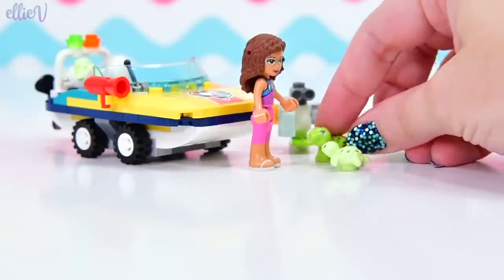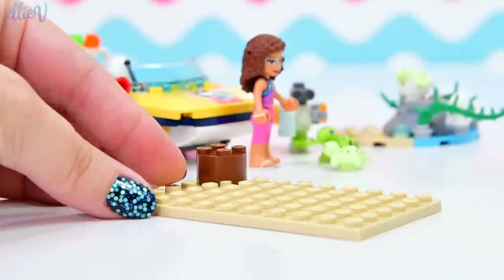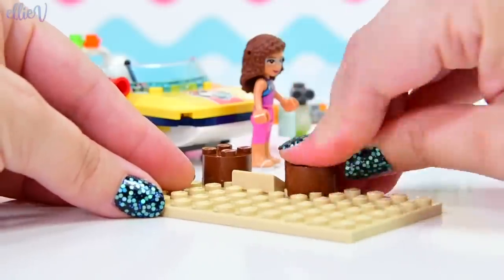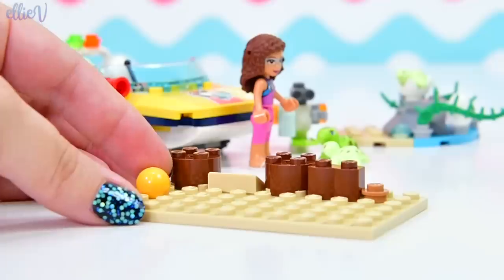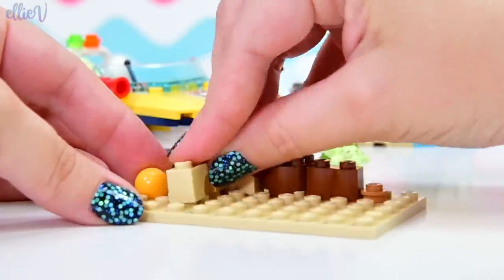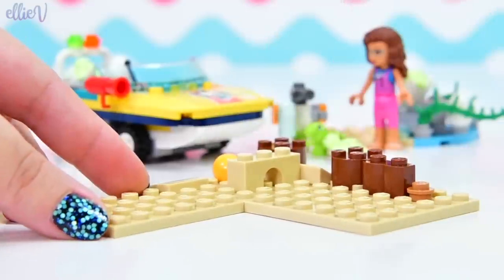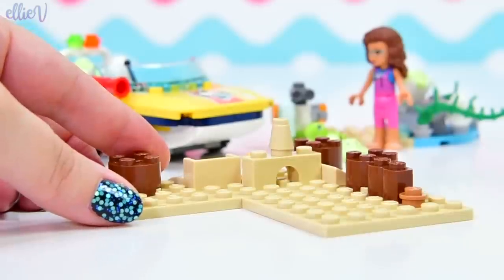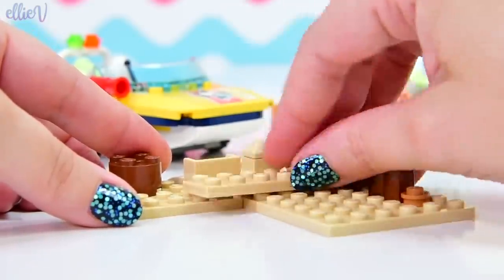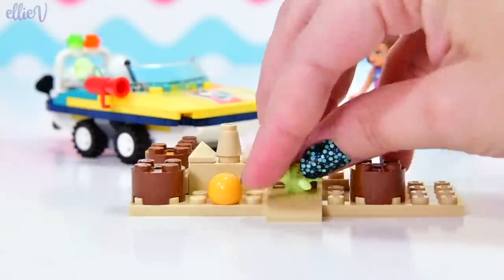We get the next little baby turtle - baby turtles! Now we get to build the little headquarters section where Olivia can hang out with the baby turtles and with Zobo and do some rescuing. This looks like we're building a beach - there are some pylons, like the brown things. Oh, that's a sandcastle! Those little peaky points are so good for a sandcastle.